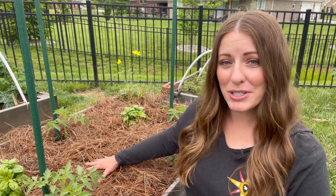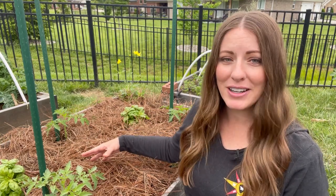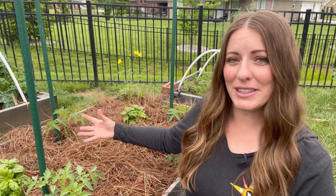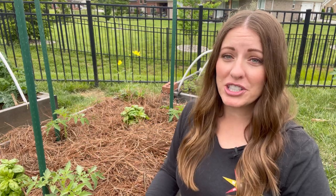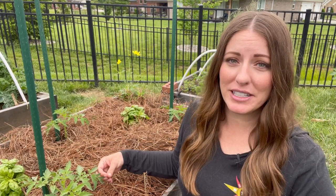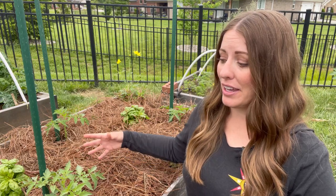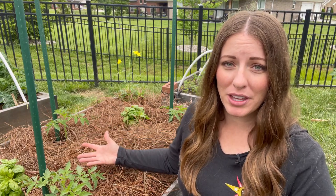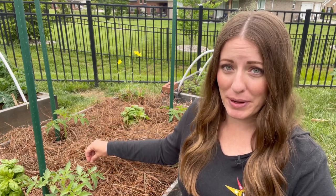Mulching is also going to help keep the temperature of the soil cool, which will make a lot of these plants a lot happier. They don't mind sun on their leaves, but they like cool roots — they don't like their roots to be really baked and really hot. Mulching can also really help with weed suppression; it will keep a lot of those annual weed seeds from blowing in and making contact with the soil, and it can also suppress the growth of any perennial or more established weeds that are already in your beds.